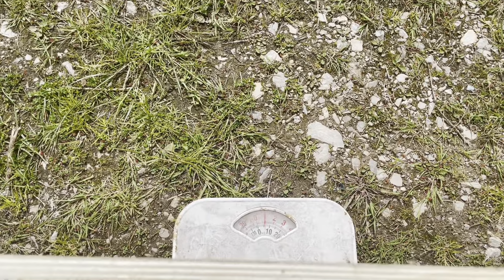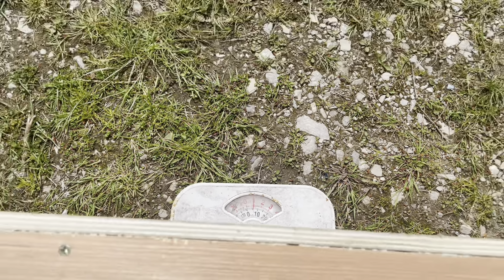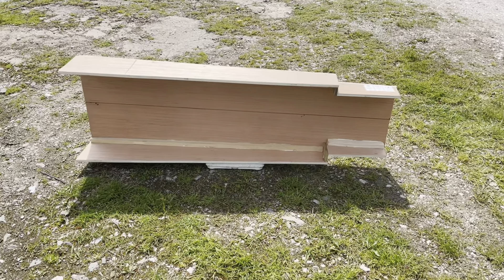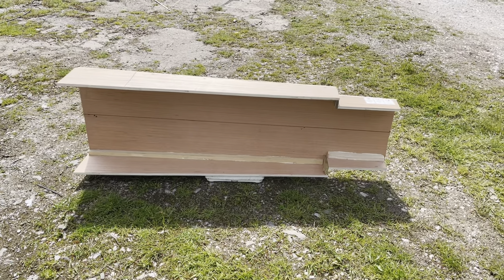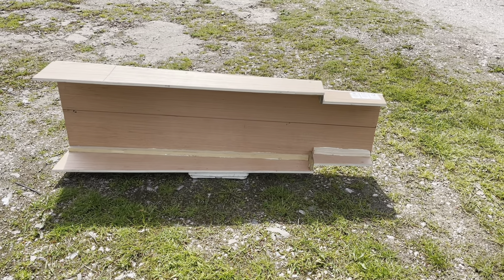It's tipping the scales at just a smidge over five kilos. It feels really rigid — just letting the glue go off, screwed and glued together. I'm quite happy with that, as long as I fit in it.